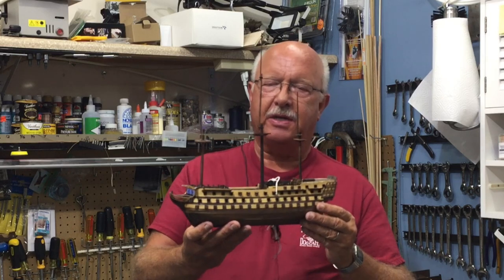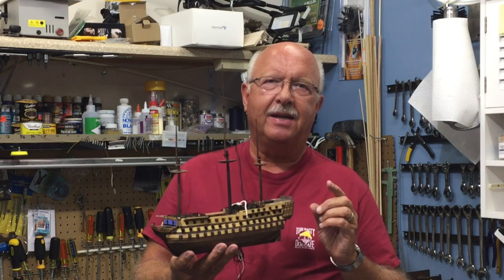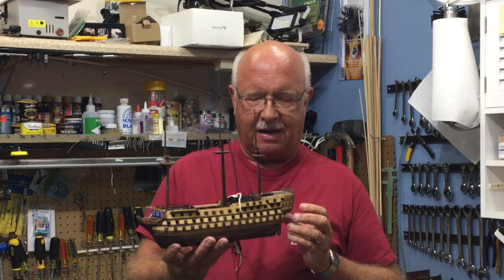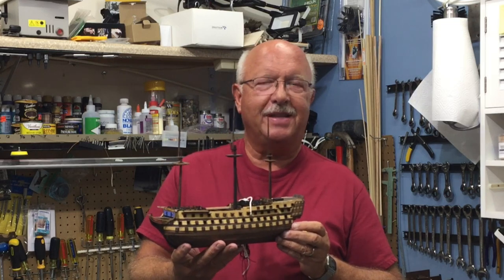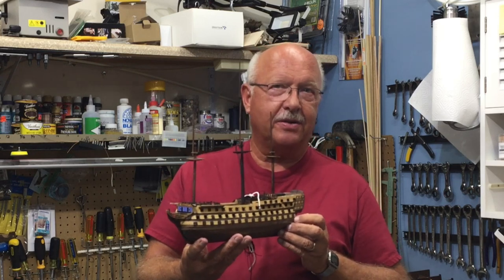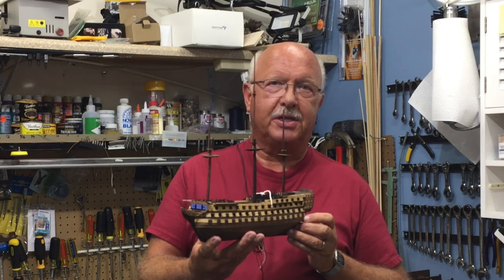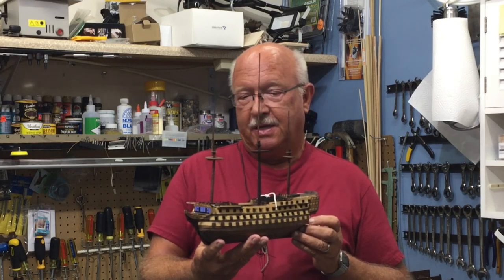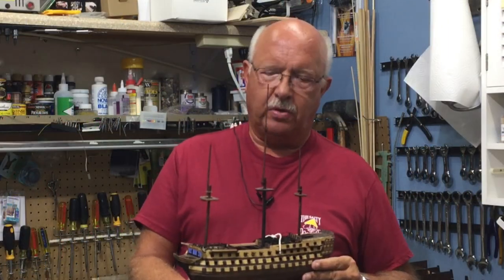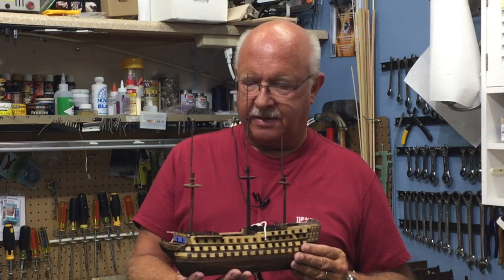Here we are, episode nine, and you can tell by looking I've made some progress. I do want to mention that in episode eight I said centimeters and I should have been saying millimeters. I'm not that schooled on the metric system, so forgive me that little error. I am starting to understand and learn the metric system, and as far as working on model ships, I'm sold — it's the best way to measure. So most of this is in millimeters, not centimeters.